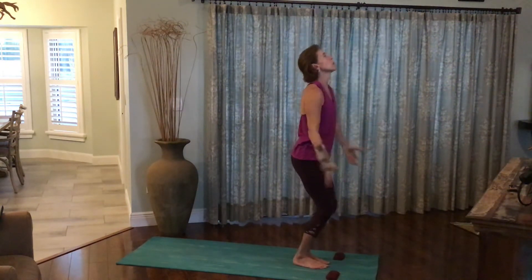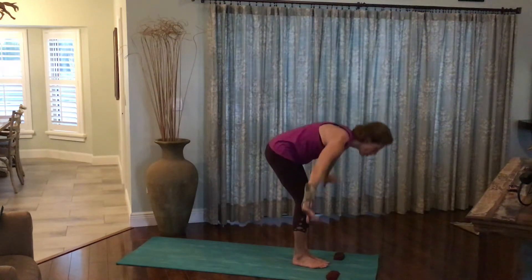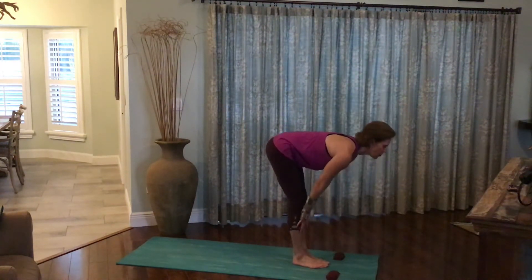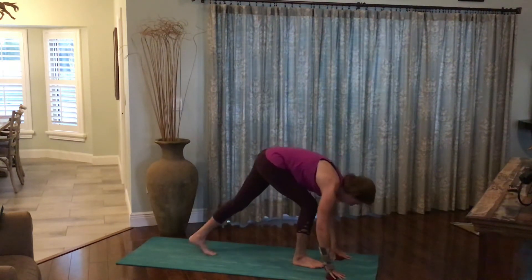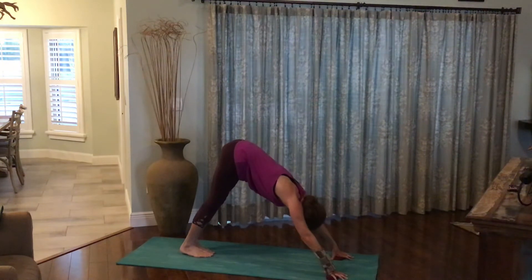Taking it to the left side. Inhale the arms out and up. Exhale, forward fold all the way down to the earth. Inhale, rise halfway, flattening the back. Exhale, plant the palms on either side of the feet. Step the feet behind you into downward facing dog. Once again, a beautiful V shape. Heels tracking towards the earth. Gazing back between the toes.